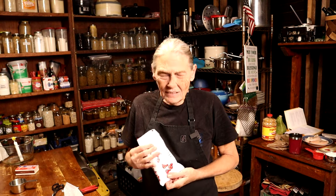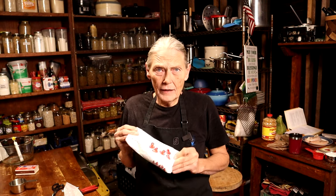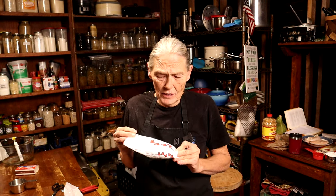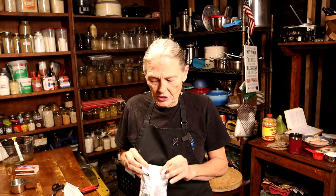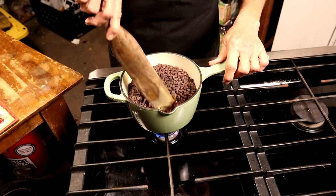Is it just me, or didn't these packs of chocolate chips used to be 16 ounces? Now they're 12, and I paid $2.99 for the Publix brand — not even the good Toll House, which was almost four dollars for the same size bag. A chocolate chip is a chocolate chip, so we're gonna use Publix. That's shrinkflation for you.